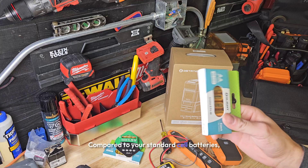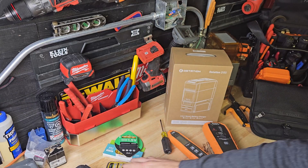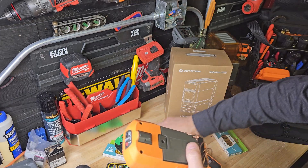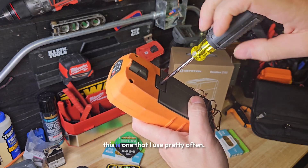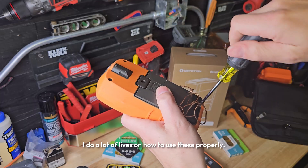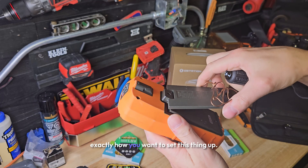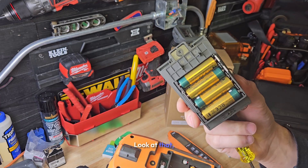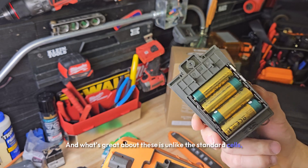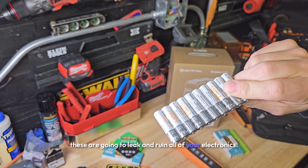Compared to your standard cell batteries, these are not going to leak in your expensive devices. They're not going to leak in your $300 circuit tracers. These are all nickel metal hydride, and unlike the standard cells — this garbage here — those are going to leak and ruin all of your electronics.